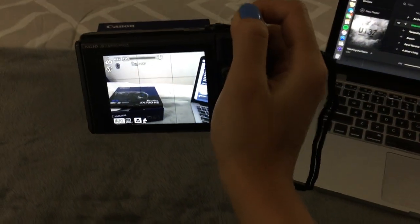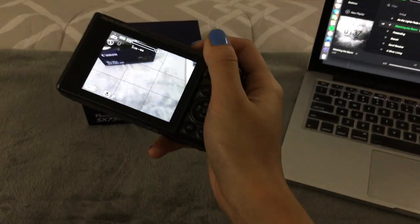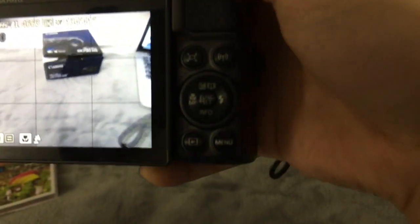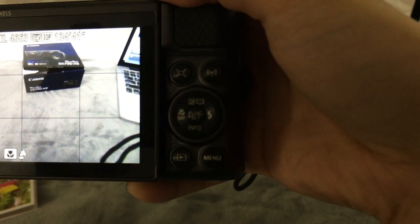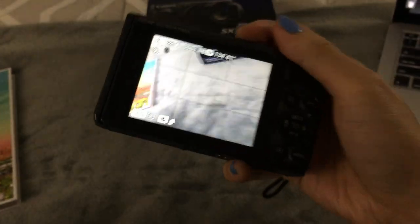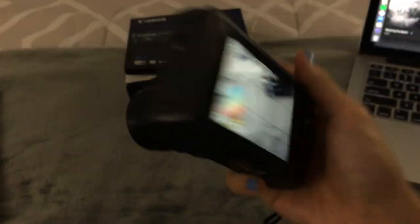I don't think I'll be using the zoom feature as much, unless I'm shooting something really far away. But these are the camera buttons on the other side, if you can see that. This is not a touchscreen, which is fine to me. I like buttons anyways.